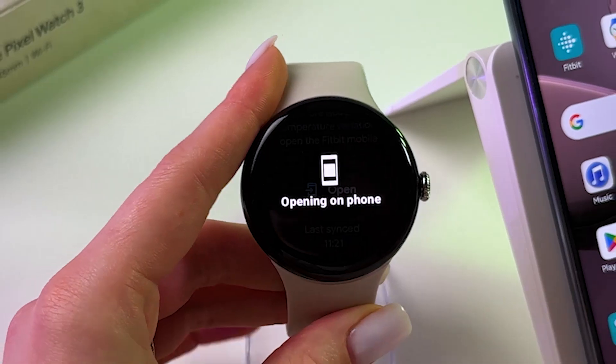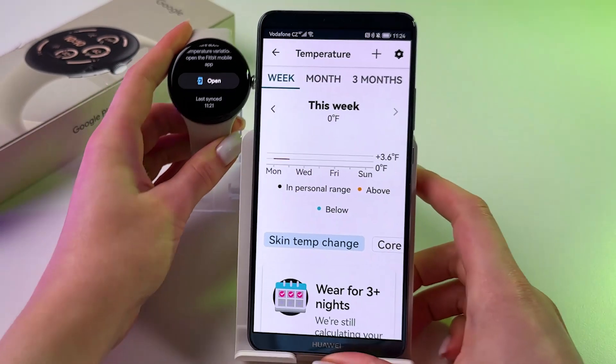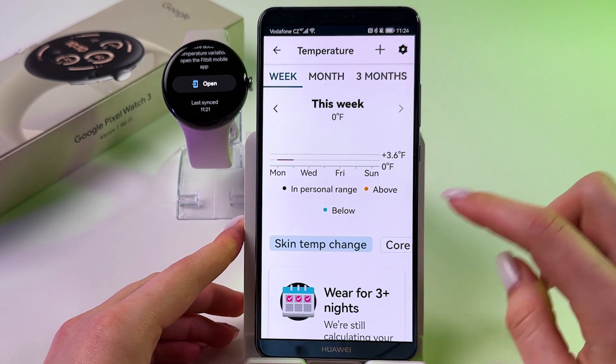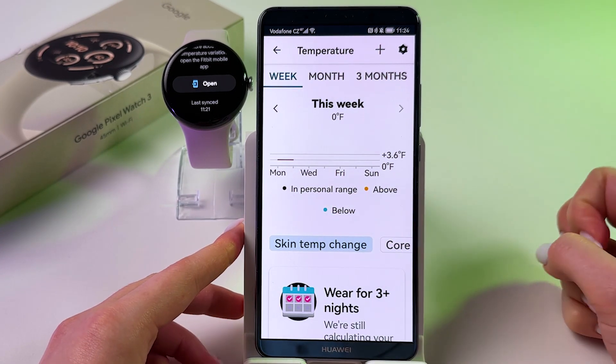Also, we can tap here and open this data on the phone. This is how it will look. We can see this graph above, below, in personal range.